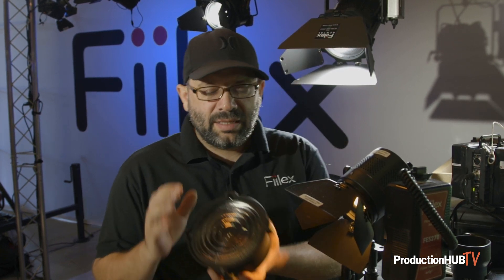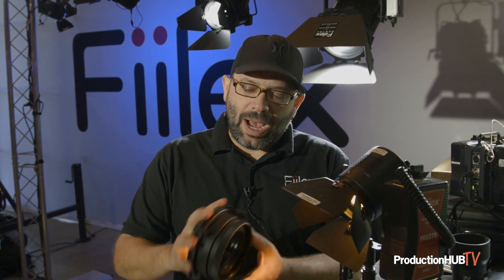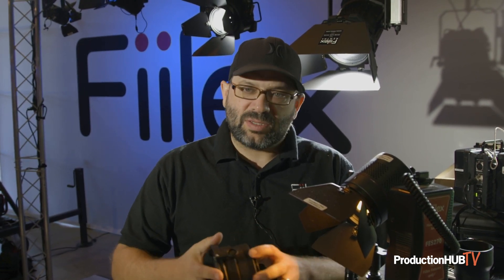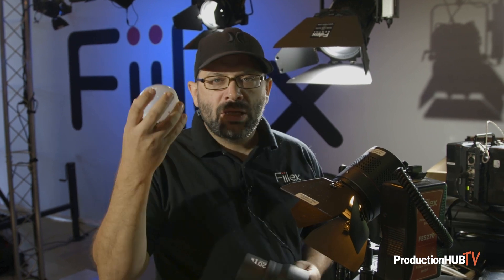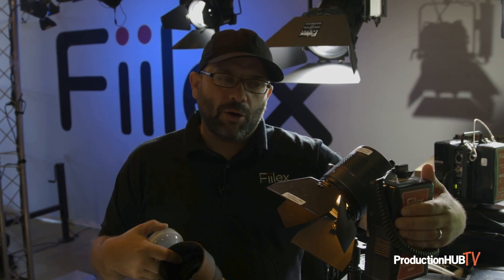One of the newest accessories we have is this 15 to 45 degree spot and flood Fresnel. When you attach it, you're able to spot and flood that feature, which really increases its punch and throw and makes it a beautiful Fresnel-like quality. It comes with the barn door, the dome diffuser, the 20 degree Fresnel with a snoot, and a D-tab cable so you can power it up.